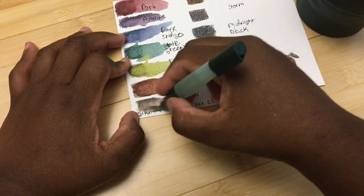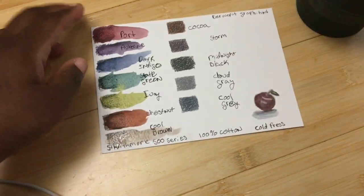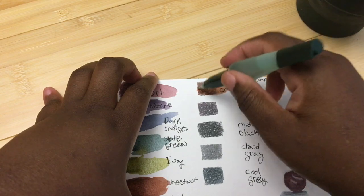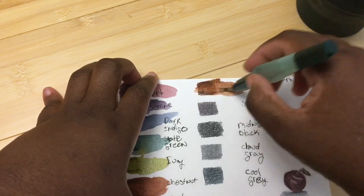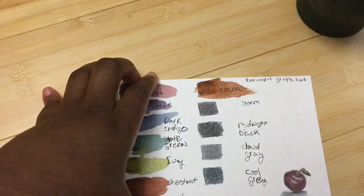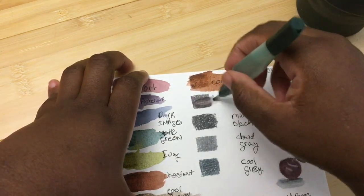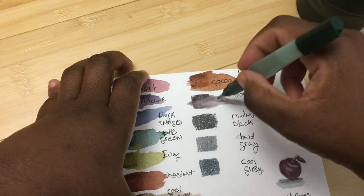I do have a set of the Derwent water brushes but I just wanted to use this one. You can see this is a really nice brown. Something I've noticed about Derwent is I'm personally not that happy with the browns across their lines, but I do like this cacao brown which I used a lot in the sketches. This next one is a storm color — kind of like a purple-gray — and you can see how much you can dissolve that color.